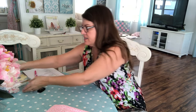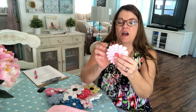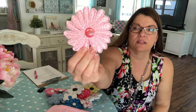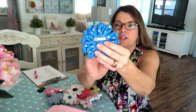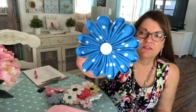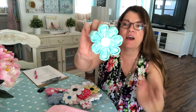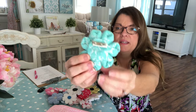I also wanted to show you some flowers I made by hand. I cut out fabric squares, folded them, and sewed them together to create these little flowers. I put a little pin on the back so you can pin them onto a purse, a jacket, or an outfit. Aren't they sweet? This one is made out of a knit fabric with a little button in the middle and a pin on the back.